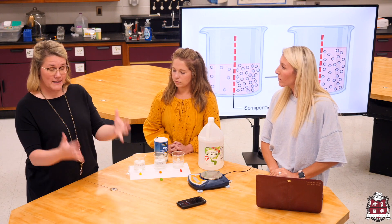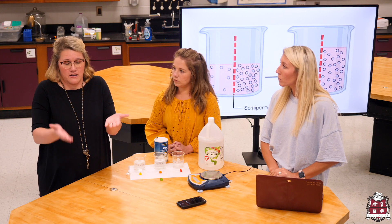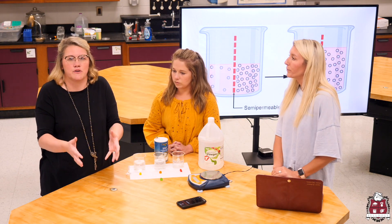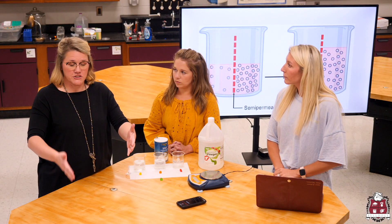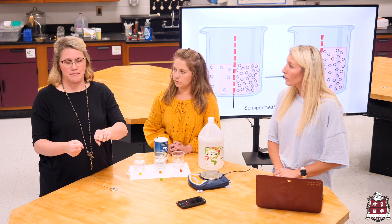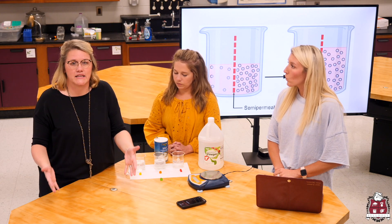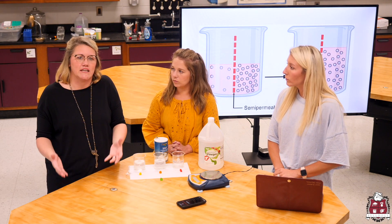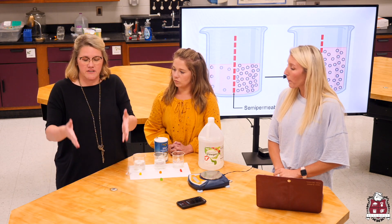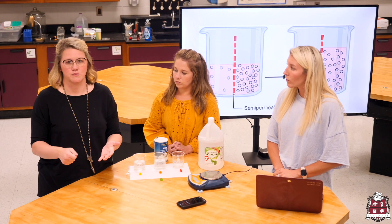I've got my solvent, which is the water, and then I'm going to add in Kool-Aid. I can't fill my pitcher all the way full of water and then expect room for the Kool-Aid powder — I've got to save some room. So the first thing I do is fill up with some water to a certain level. That's my concentration of water. Then I add my Kool-Aid powder. A complete percentage is 100%, so when we think about the solution, it's the water and the Kool-Aid powder mix. We may have 80% water and 20% Kool-Aid powder — the 100% is the solution once it's mixed together.